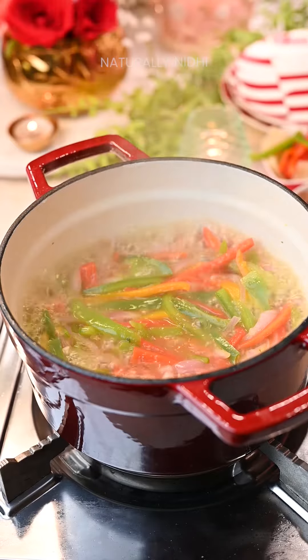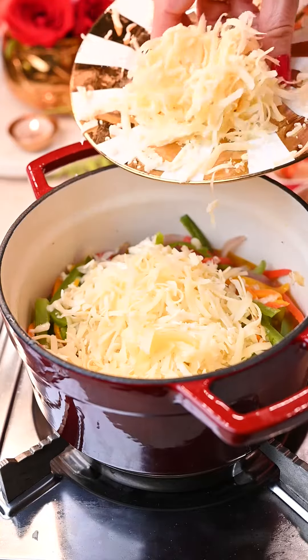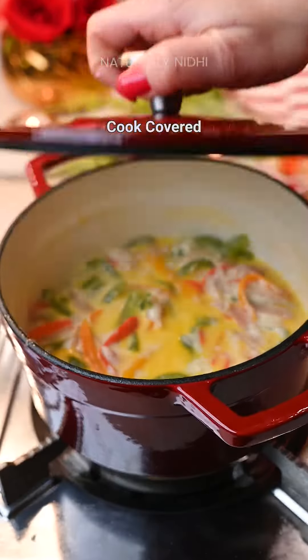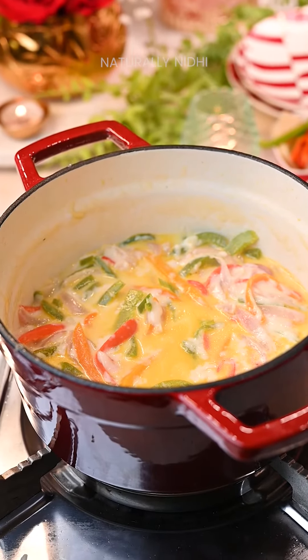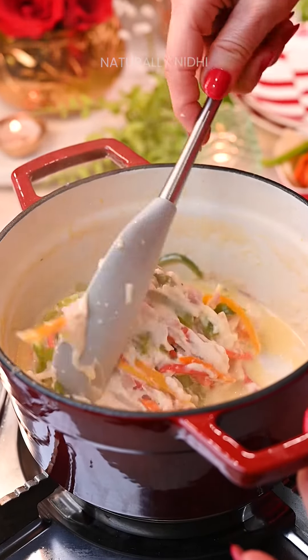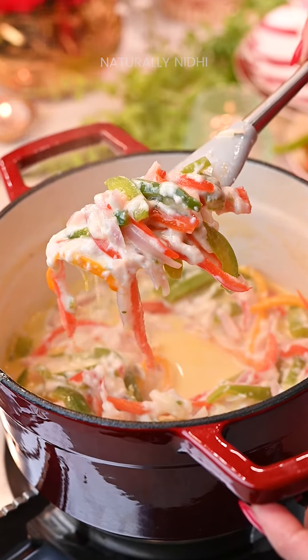Now it's time to go in with our cheese. I have used a mix of shredded Amul cheese and Swiss cheese. Give this a mix and let this cook until the cheese starts to melt and becomes nice and melty. Since we want the fondue to have a really silky and velvety texture, I even like adding a little cornstarch slurry in the end.